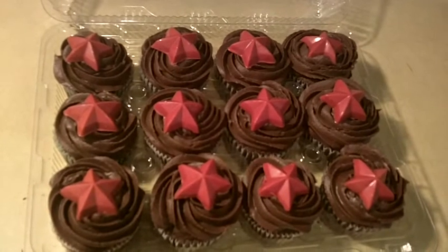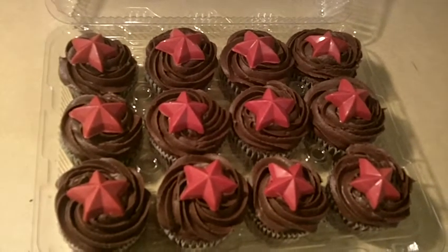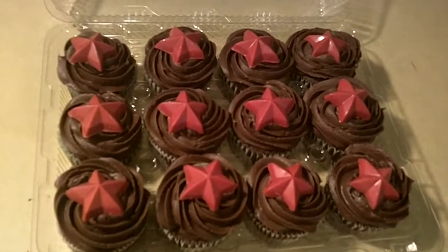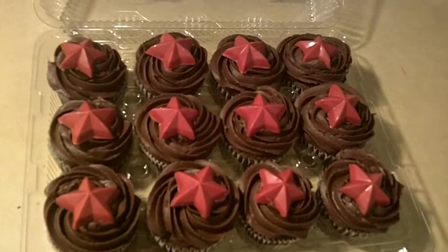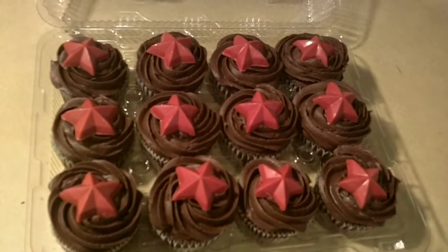I hope you guys like these. And if you have any suggestions for me — stuff you'd like me to make — please let me know. I'd love to do that for you. If you haven't subscribed, please do so. And share me on Facebook and on Twitter with your friends. I'd really appreciate it.